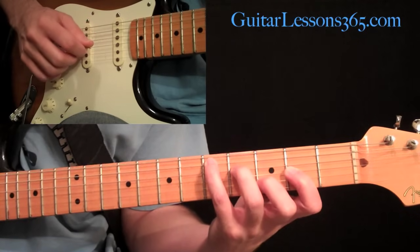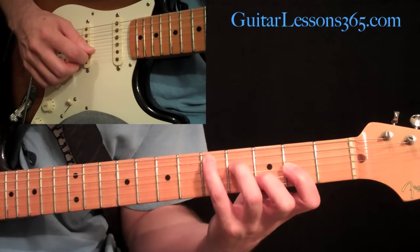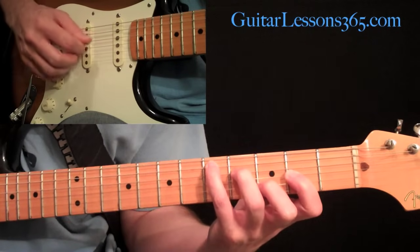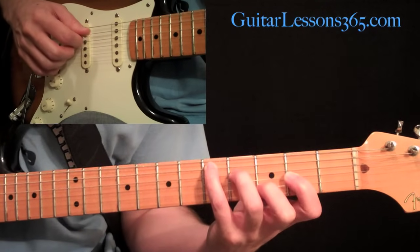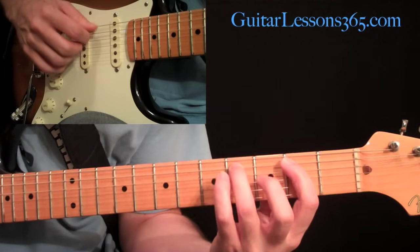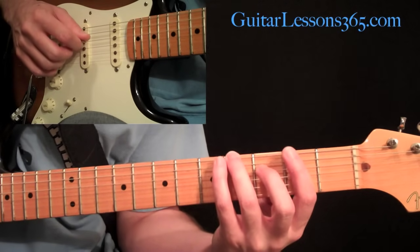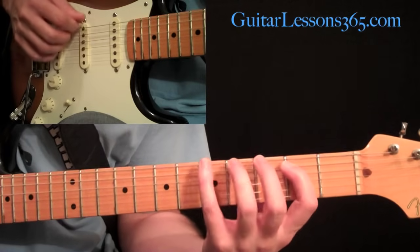Then we're going to go to this pattern. What that is, is just the fourth string, then the third, then back to the fourth, then go to the second string, and the third. Then we do a little descending scale line. That is just going to be your third finger at the fourth fret, fifth string, second fret, then the fifth fret on the sixth string, and then the fourth fret on the sixth string. We'll just alternate pick that.